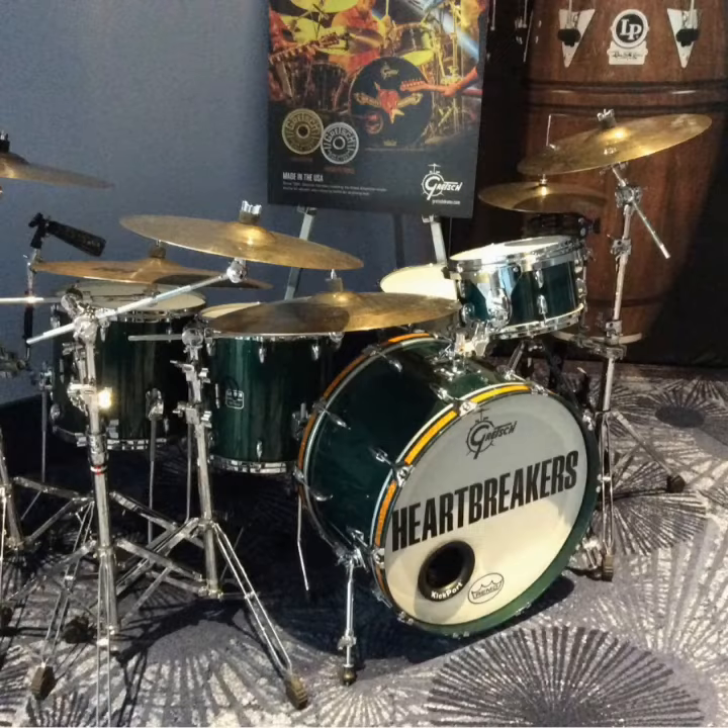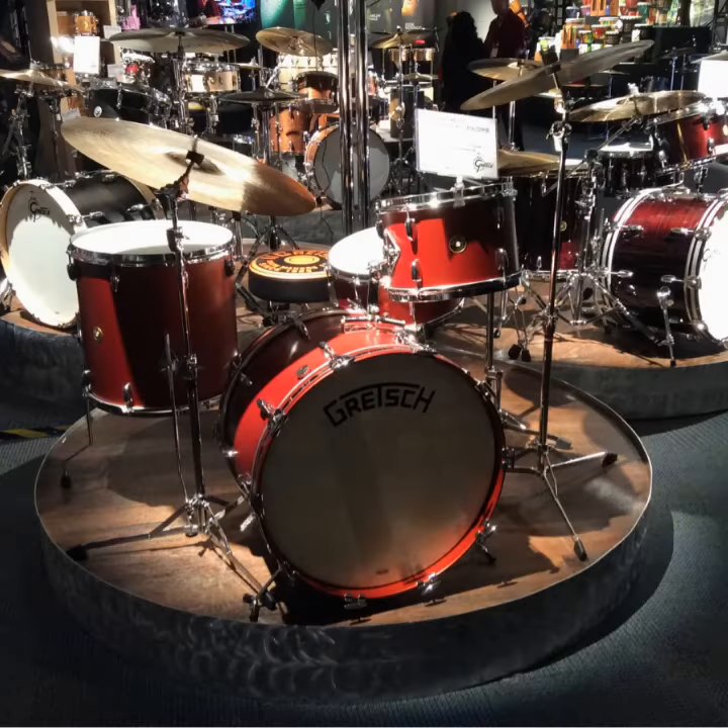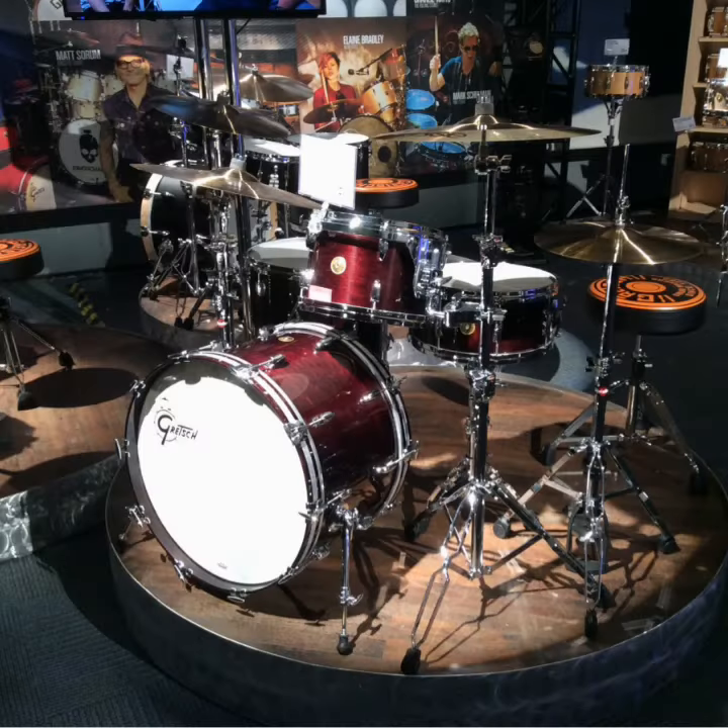Some drums — the Tom Petty and the Heartbreakers kit in green. This is an absolutely beautiful vintage kit. I really like that Gretsch logo on the head, the way they've got that — I don't know if they've done that before, but it's a very attractive looking kit, as is this absolute beauty in sort of a dark walnut or stained brown finish.